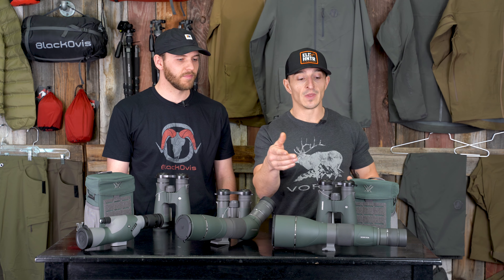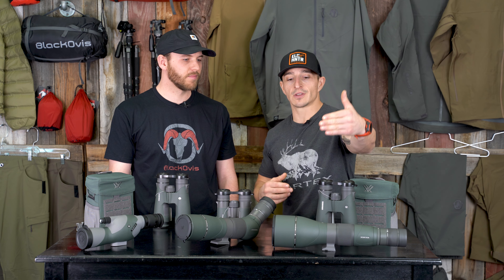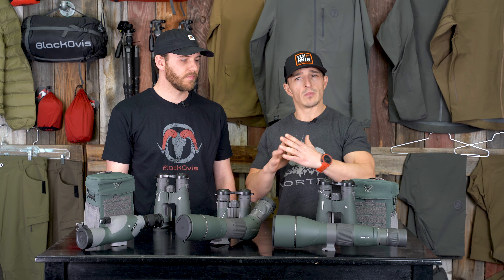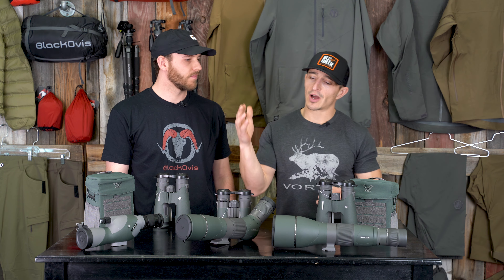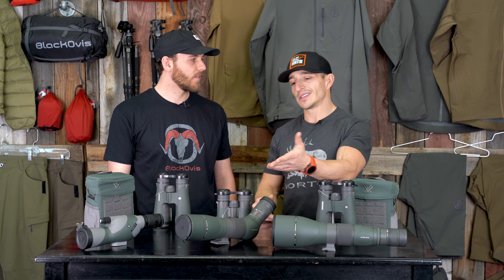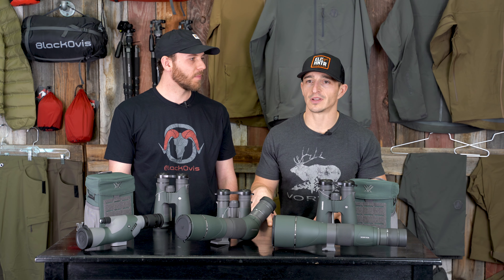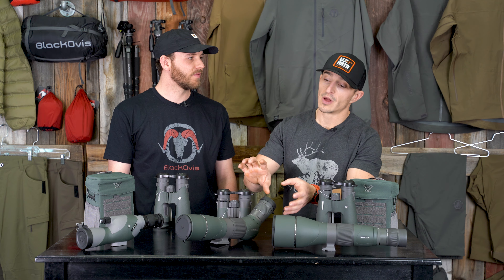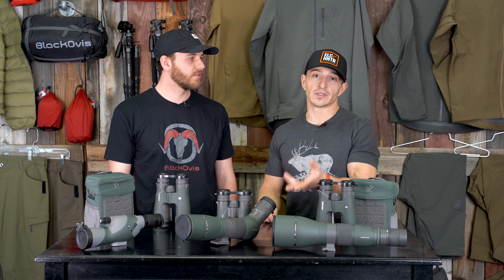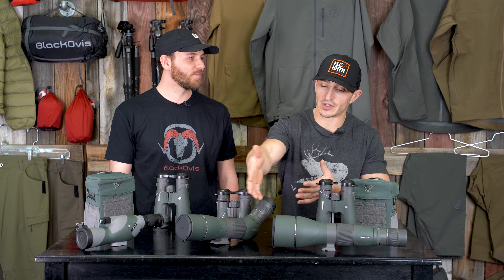More eye relief, it's comfortable. The 65 is the sweet spot. The 85mm is giant and there's a time and place when you really need to look great distances — four, five, six miles — but most of the time we're looking at an animal, getting the phone scope out to digiscope. The 65 is fine. All we really want is to see how cool that bull looks. It's really not a big deal between the two.